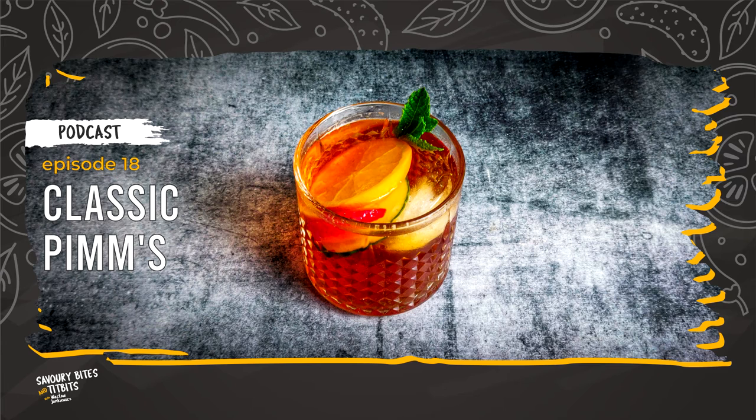If you are enjoying my content, you can show your appreciation by buying me a coffee over at SavoryBytesAndTidbits.com. In the next episode, we will prepare a Union Jack decorated sponge cake. So, see you in the next episode. Smacznego, friends!